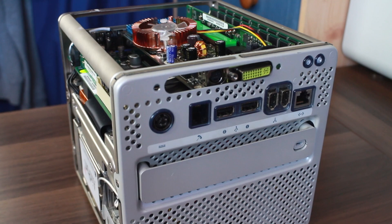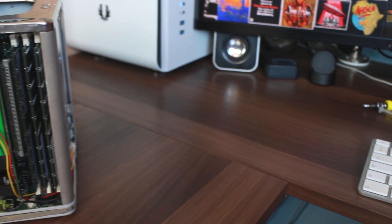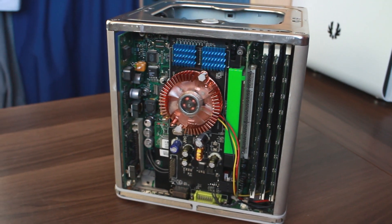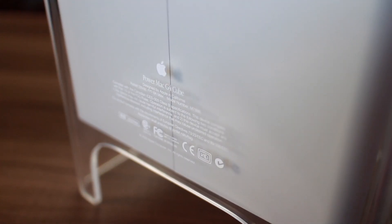And there we go — the finished product. Massively upgraded CPU, massively upgraded GPU, a really nice hard drive, maxed out RAM, and superb cooling for a cube — one of the best you could possibly come up with. This is going to be such an awesome system. I cannot wait to record part three. I really hope you enjoyed this video, guys. I'll see you in the next one. Bye bye.